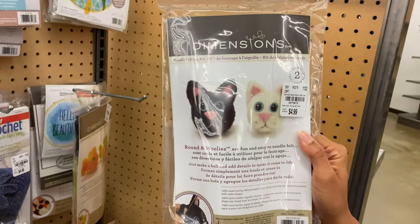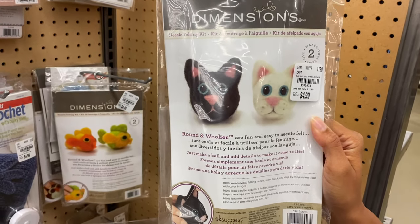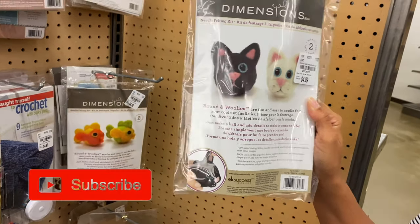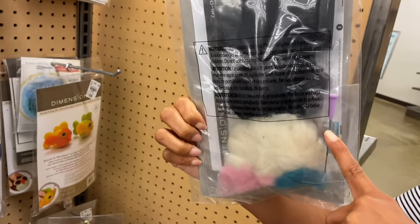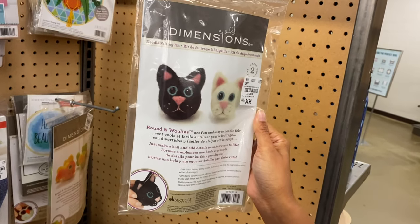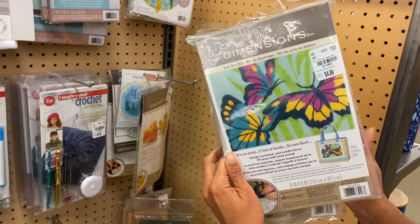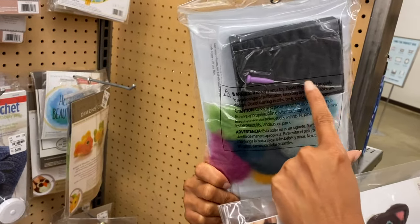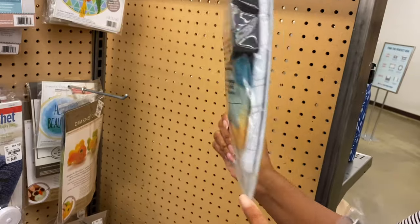This punch needle felt kit is $4.99 — everything that goes in there. I don't know a whole lot about needle felting, but I know it involves a raw fiber and a needle to punch it into shape. I found the cats, I found the butterfly, and it has the little block, the needle, and all your fiber. It even has the little bag it goes on.